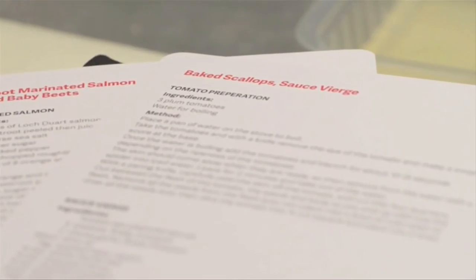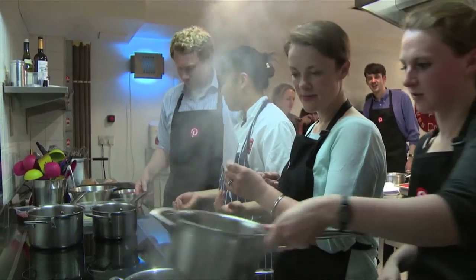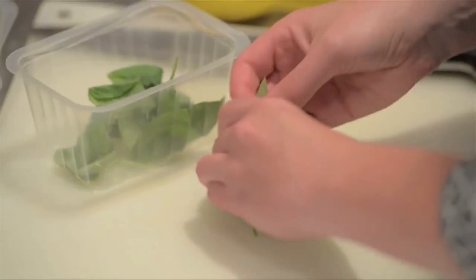A base scallop dish with sauce vierge. You're not the only one who's going to see how this recipe is made. We've got Pinterest top foodies coming down to try this recipe and also they're bringing some of their produce from home.